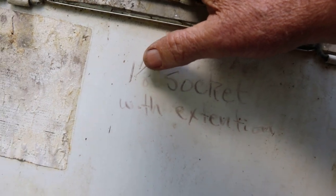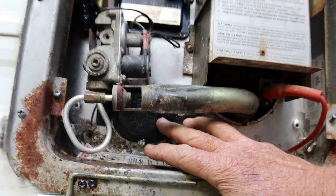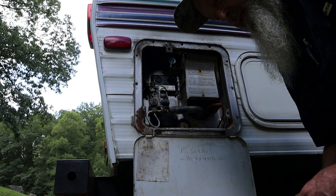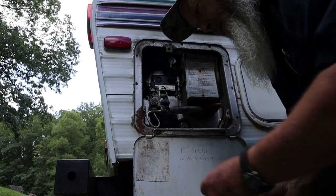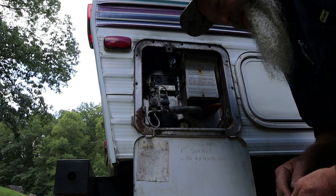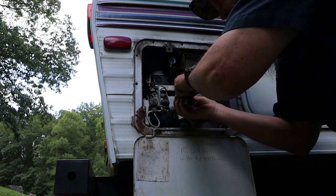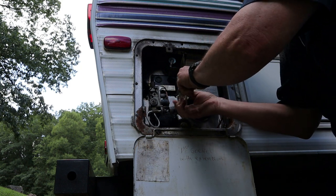I'm going to pull that cover off the heating element and make sure we've got power on the heating element. We just did a video the other day on a Suburban water heater where we did away with that switch, because those switches are notorious to go bad. This one was actually just turned off.